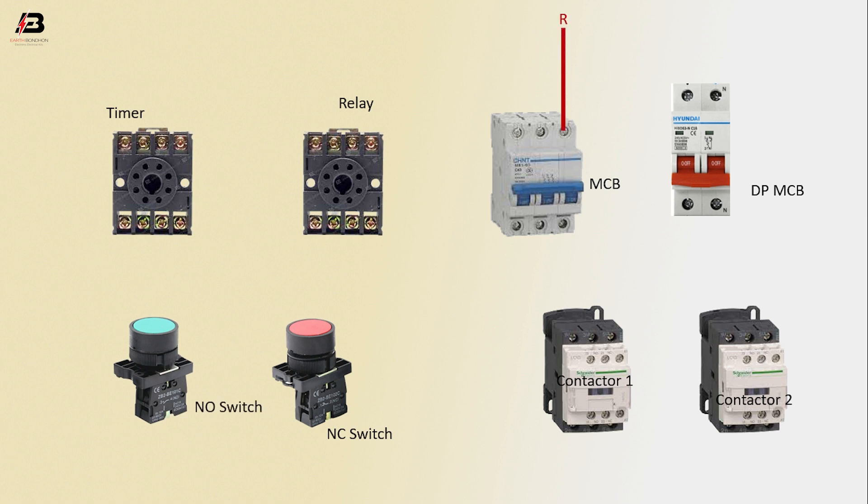First phase connection input to MCB. Second phase connection input to DPMCB. Third phase connection input to DPMCB. Phase connection input to DPMCB. Neutral connection input to DPMCB.